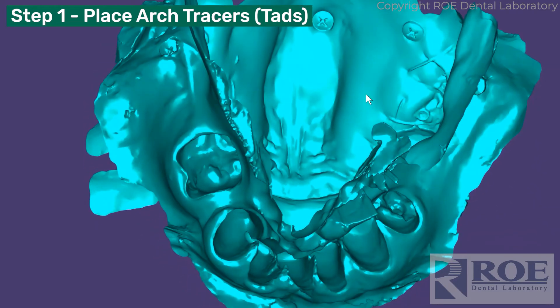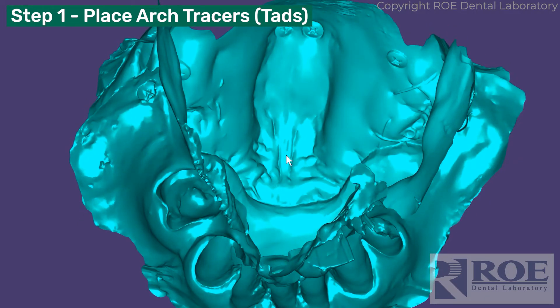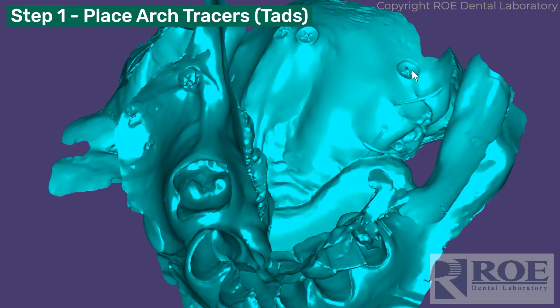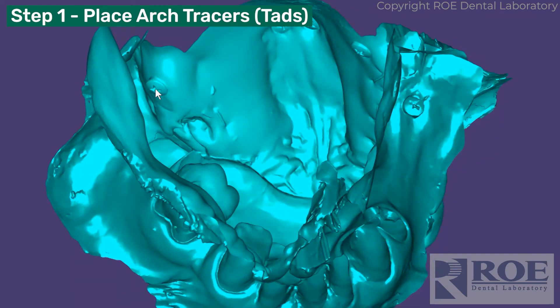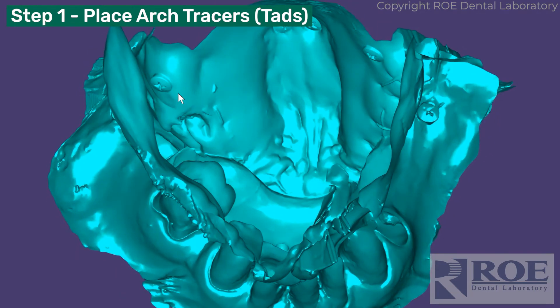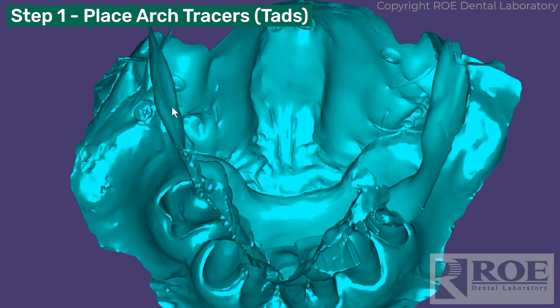Place screws in the palate. One issue with the palate is it's kind of tough to drop down from the opti-splint frame to the screws, so the better idea is to put them in an area that's not going to be reduced or flapped — or you could even put them here on the palatal flange area.